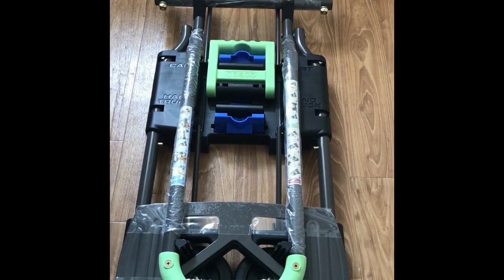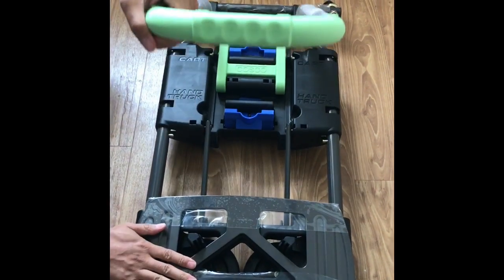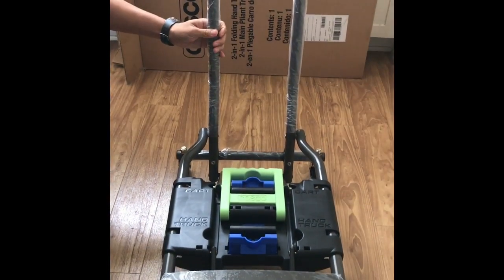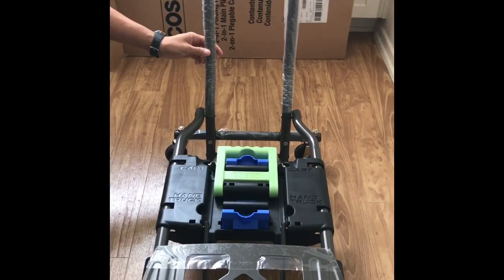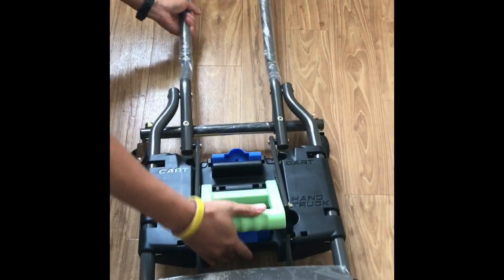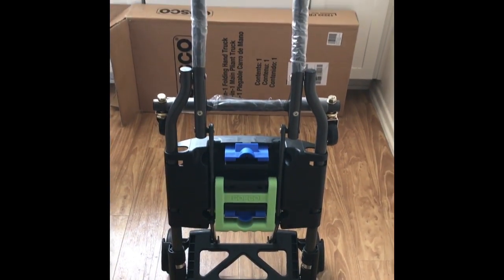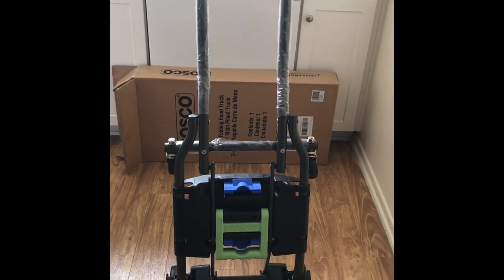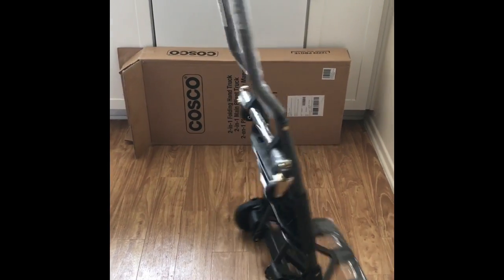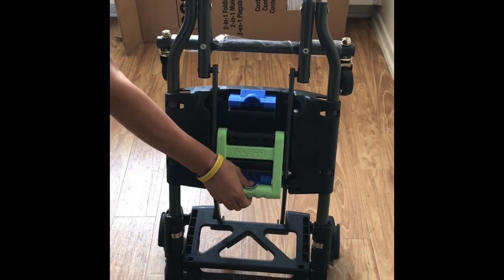There are instructions on the handle for how to unfold and refold. First we're in the cart mode, now we're going to change it over into the hand truck mode. Okay, we'll fold it back up for easy storage.